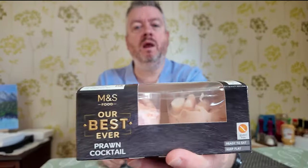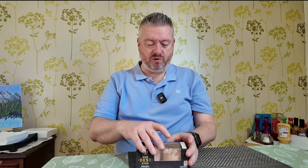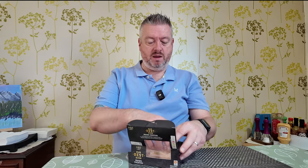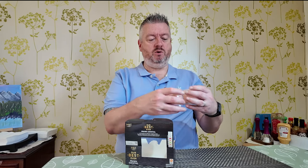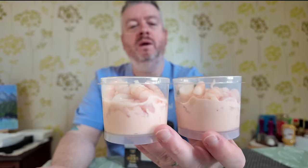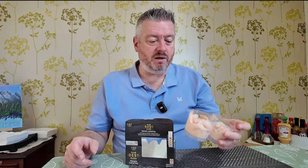While the pie is cooking, it's time to try my starter. We have these two little pots of their best ever prawn cocktail - 85 grams in a pot. These were £6.50 if you buy them by themselves. Let's get it opened up. They're two little plastic pots which you can't seem to snap apart, which is a little bit odd.